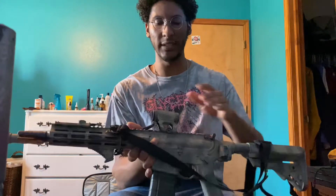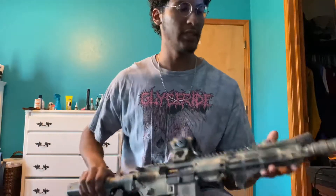It's got an Aimpoint T2 on a Scaler Works mount, a Surefire War Comp, and I've got the RC2 for it. Got the Mod light weapon light as well.